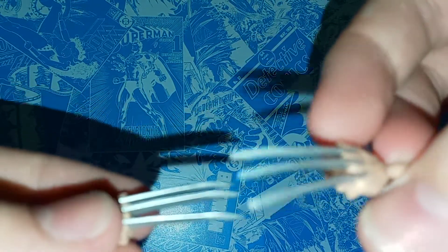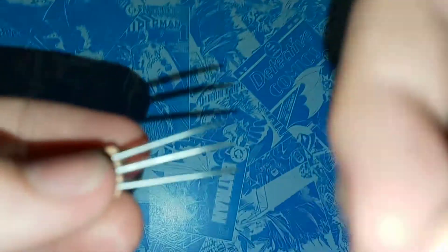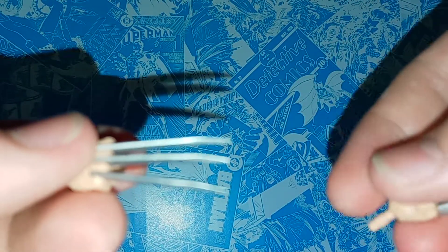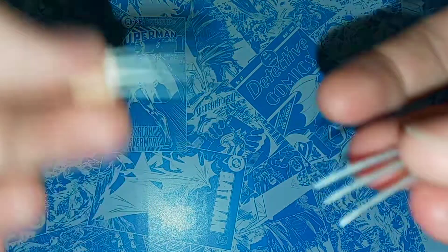They're also a lot thicker than the comic book claws, so it's not going to have that problem of the claws being bent outwards. I know the claws are some of the most annoying things on some of the Wolverine figures, and it's kind of disappointing because that's Wolverine's main thing. So I'm really glad that they were able to make these claws look really, really nice.